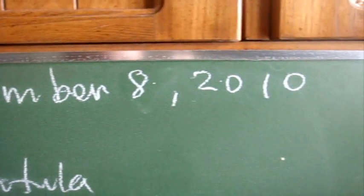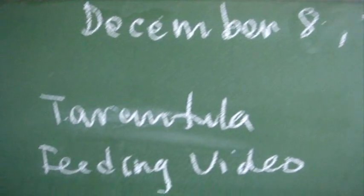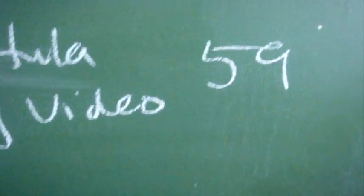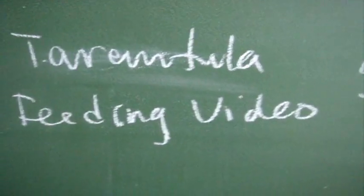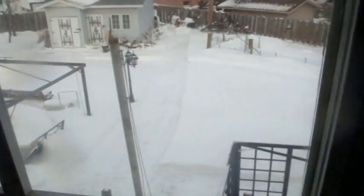Hello everyone, so how are we all doing today? Today is December 8th, 2010, and today's video is going to be tarantula feeding video 59. I apologize for not making the tour video. The school called me for subbing and when I got home I was bombarded by at least 10 to 20 centimeters of snow.